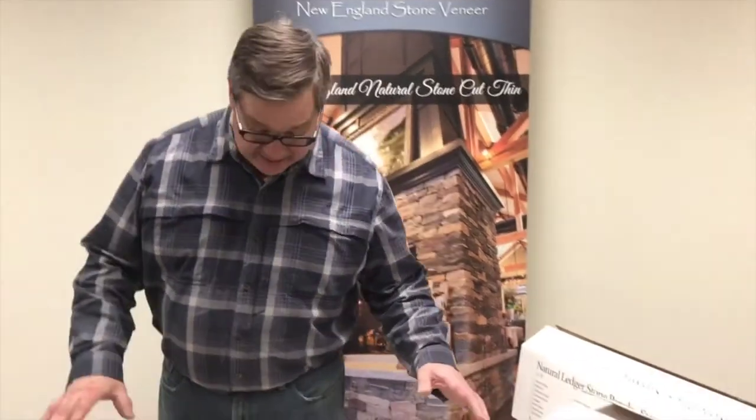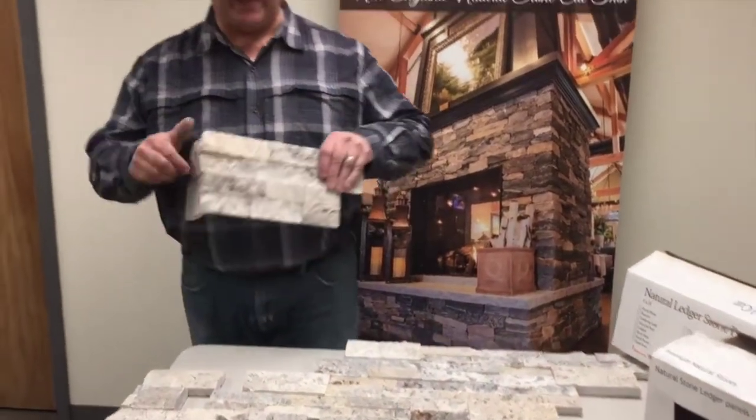Hi, this is David over at StoneYard.com. We're in Littleton, Mass., and I'm here today to talk about stone panels.